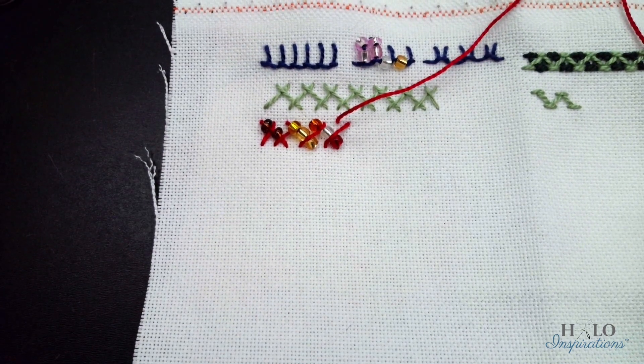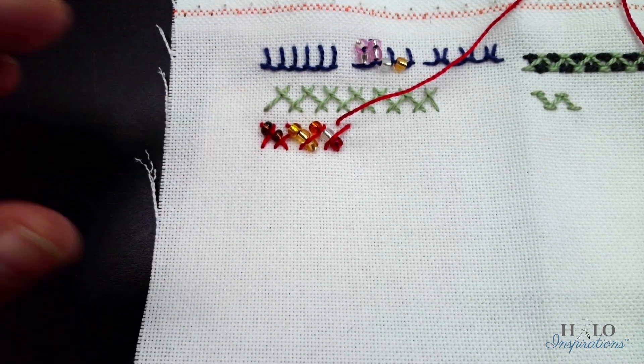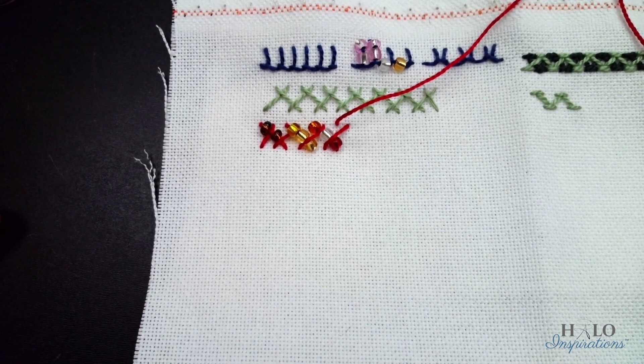I've got another stitch for you — actually a couple of ways to embellish this actual stitch. I'm going to get everything set up for another clip here.